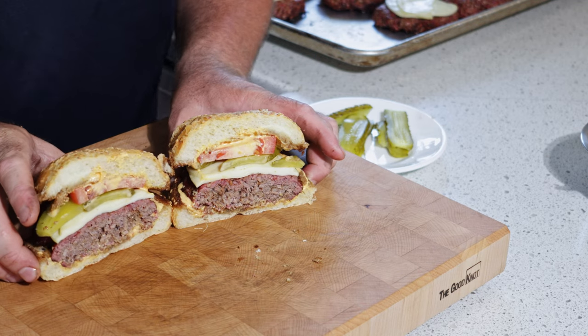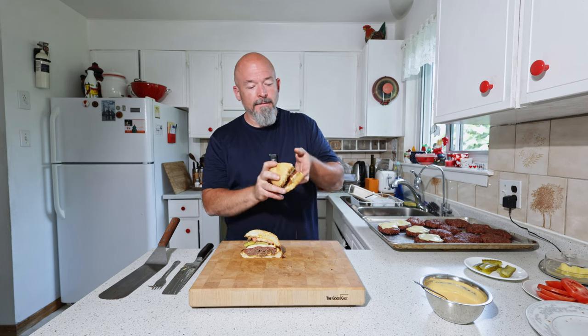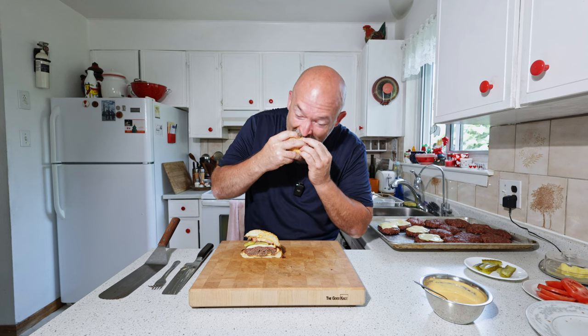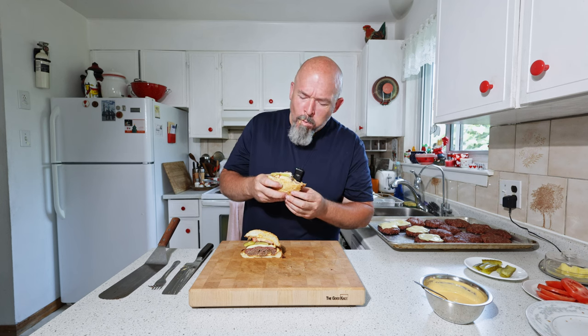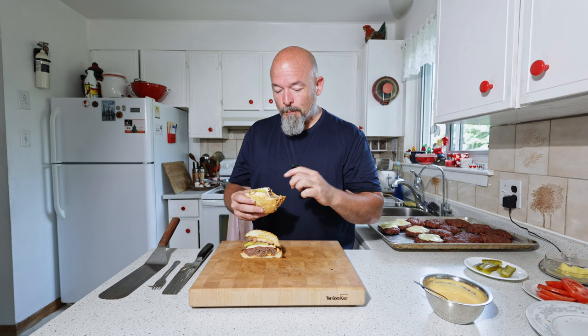Look at that — so pretty, it looks fantastic. You know what, sometimes it's great to just keep it simple and use good ingredients. That's so good! I thought I would miss the char of a barbecue or charcoal, which is nice — don't get me wrong, I love that — but this is really good. Smoky flavor, still juicy, still fluffy.